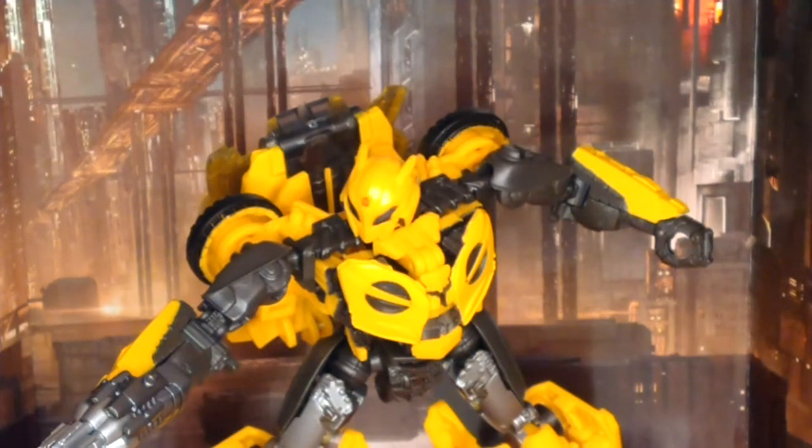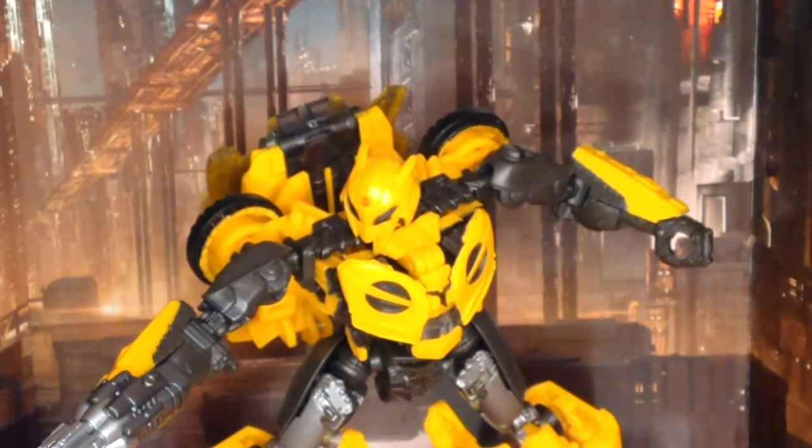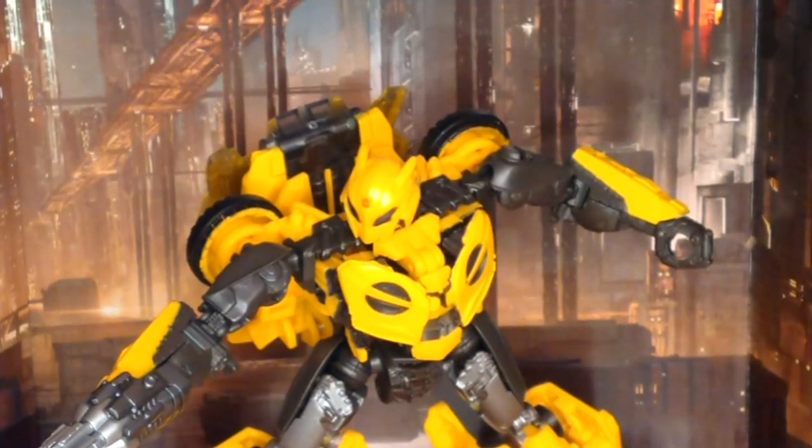This is my review of the Transformers Studio Series number 70, B-127. If you want to see more reviews like this, please let me know in the comments below. Thank you all for watching, and I'll see you all later. Bye-bye.